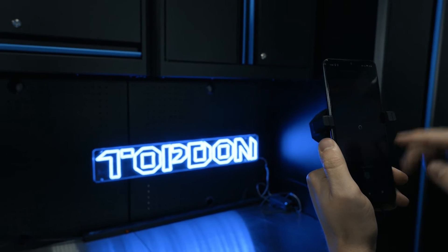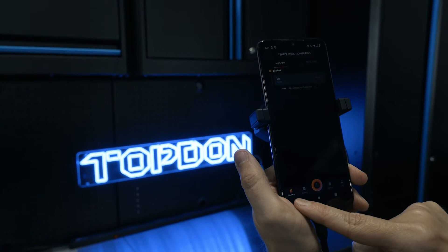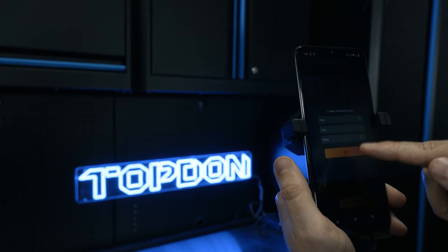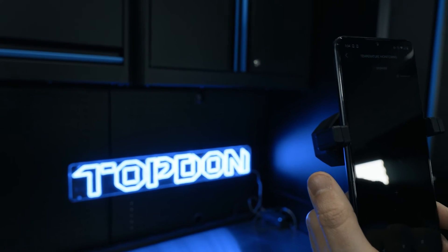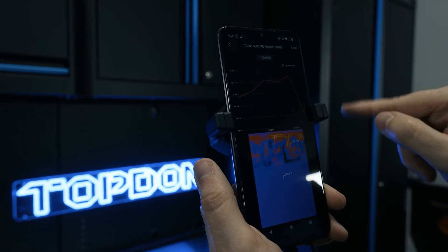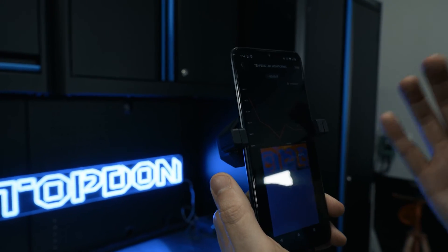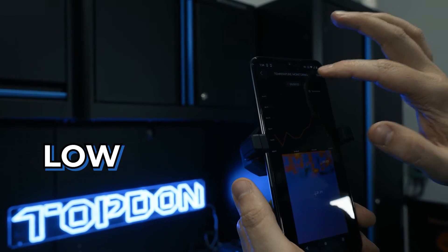Lastly, we're going to show you temperature monitoring. Go to monitor and we can do a real-time temperature monitor — we're going to do a dot, select our area, and then hit start recording. It's going to take a second, but then it's going to graph that temperature change so you can see it in a waveform graph form. This is great for if you need to see a temperature over time, whether it's getting higher or lower.